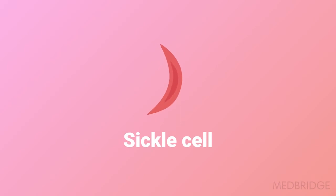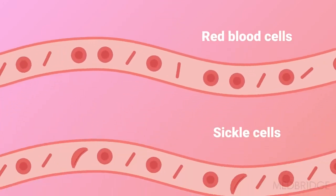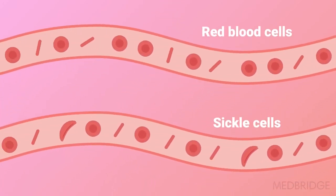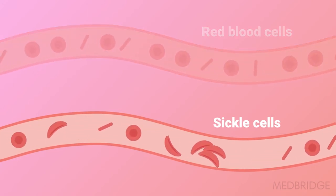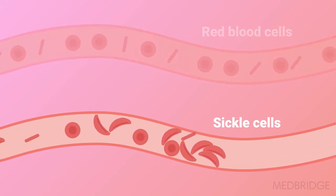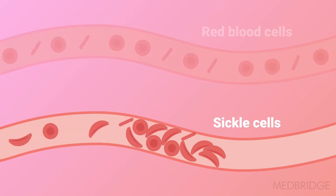The sickle-shaped red blood cell decreases its deformability and it becomes rigid and stiff. As a result, the sickled cells are more likely to stick together. Sickled cells can start to accumulate and begin to logjam blood vessels.